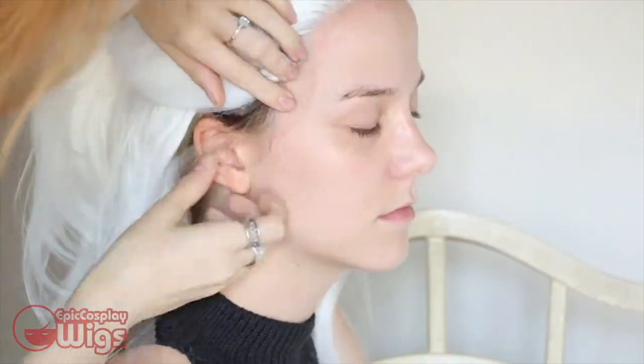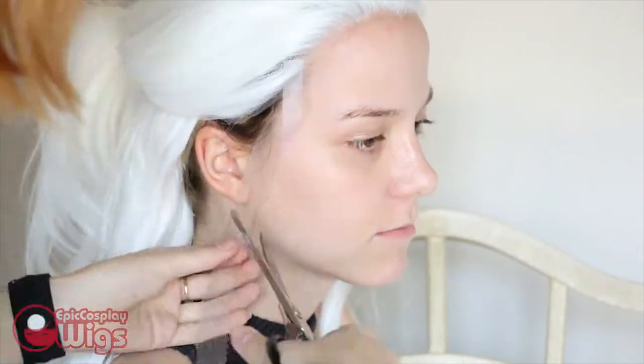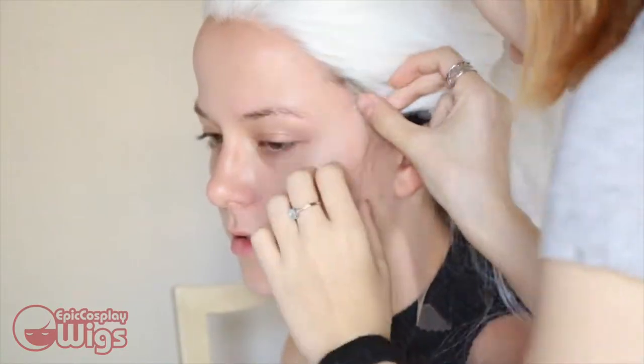For this wig, Rachel wants to create a new hairline and sideburns. I've already cut the lace off this wig and am using the excess pieces to create the new hairline. Here I'm taping the lace where it needs to go, then marking generalized points of the hairline shape. I'm using a Sharpie here, but I recommend using chalk or a non-black marker.